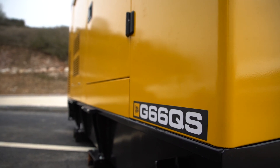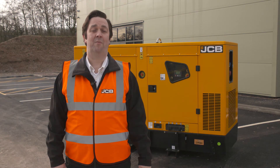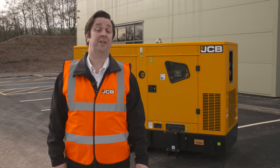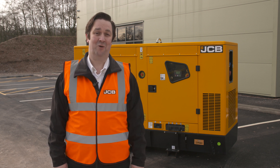If your generator is fitted with JCB Live Link, then you can log on to the Live Link portal at any time day or night to check the health and status of your generator. Please remember to refer to the operator's manual for further instruction. And stay safe — remember, electricity can kill. If in doubt, contact your local JCB dealer or consult an electrician. Thanks for watching.